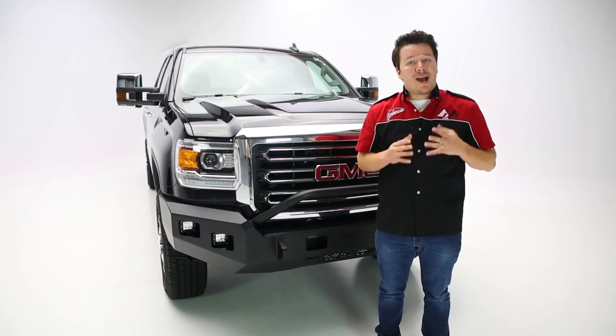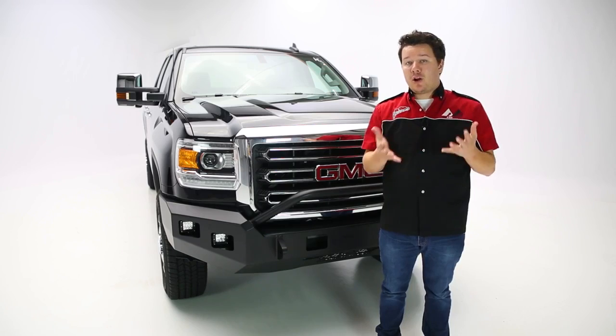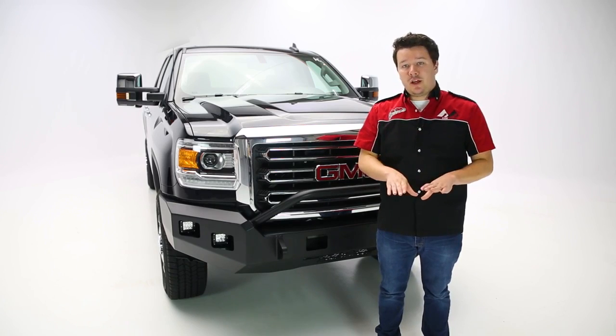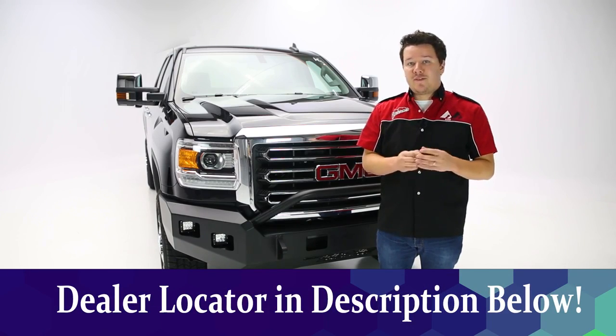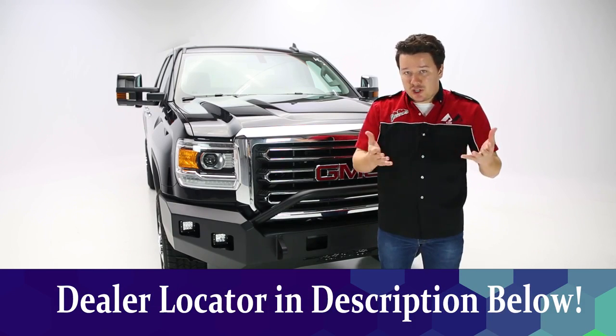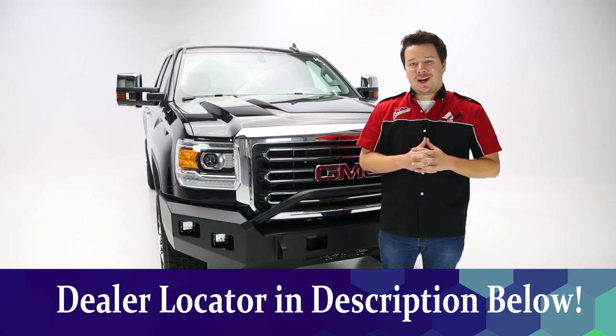That's it on the Horizon series of front and rear bumpers. If you have any questions or want more details or want to find part numbers, check the description below the video — everything will be listed there, along with that dealer locator so you can find a dealer near you to make the purchase or get help with the install. Thanks for tuning in — this has been Total Truck Centers in the garage.